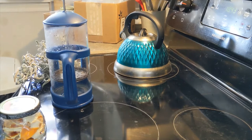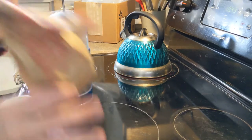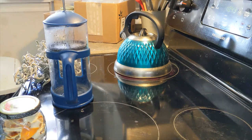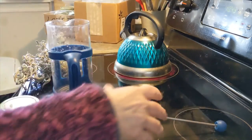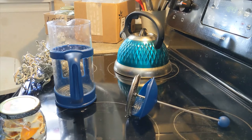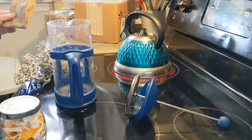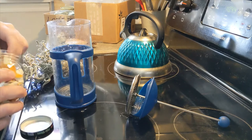Hey y'all, it's Barbara, hippie homesteader wannabe, and I'm in my messy kitchen. I'm not feeling good — I'm fighting some kind of illness, hoping it's not the illness you know. I'm gonna make some serious herb tea this morning and wanted to share how I do it. I love a French press for making herb teas. My son got me both the blue teapot and the blue French press for Christmas a few years ago, and I don't like using it for coffee much but I do like it for herb teas.